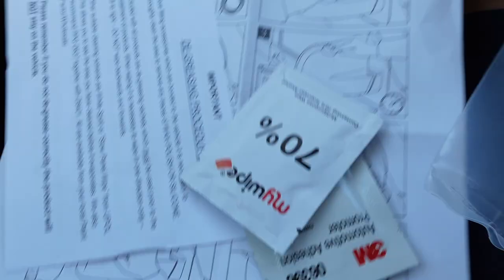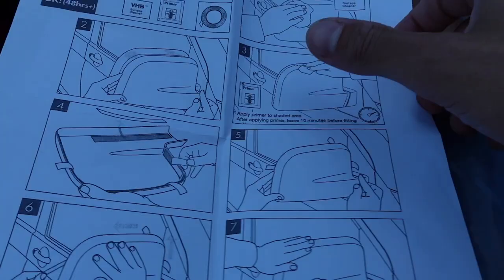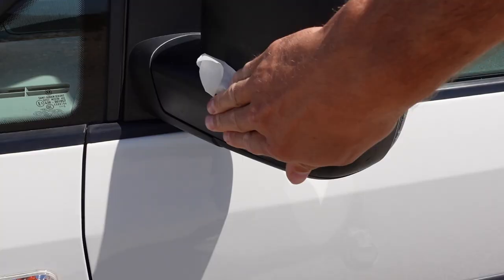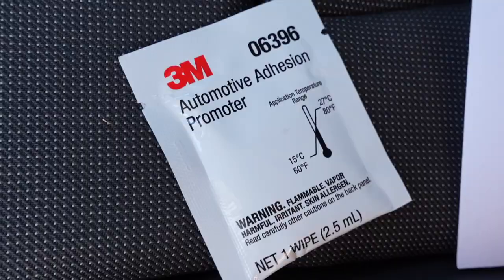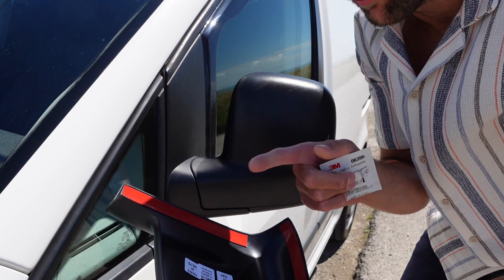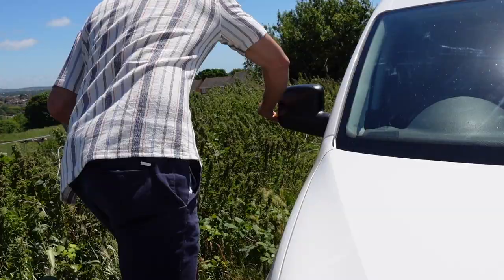So we've got two wing mirror covers, some instructions, a multi-purpose wipe with alcohol, and some primer. The instructions are very straightforward - give the wing mirror a good clean, apply the primer and let it set for roughly 10 minutes. My wing mirror is broken by the way but it doesn't matter because the cover goes over the back, not the front. Now they're all clean we can apply the primer - just apply it where it's going to be stuck down to the mirror, all around where the cover will contact the mirror. I recommend you wear gloves doing this.